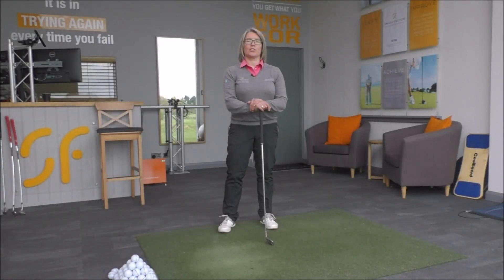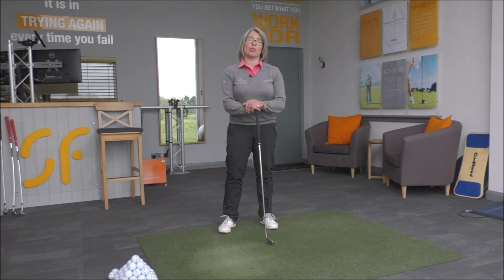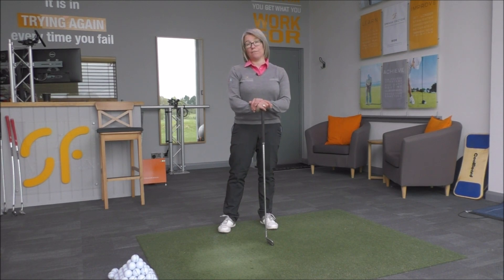Hi everyone and thanks for tuning into Smash Factor TV. My name is Natalie Adams. We're going to have a look at the role of footwork in your golf swing to get you striking the ball a lot better, hitting it a lot more consistently, straighter and further.